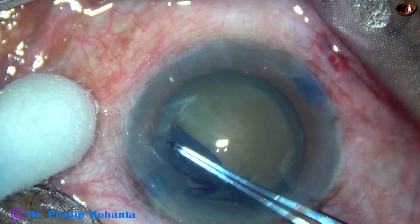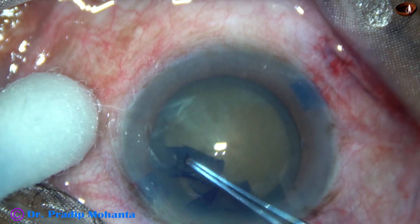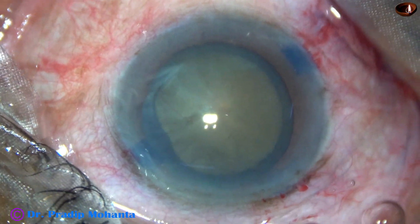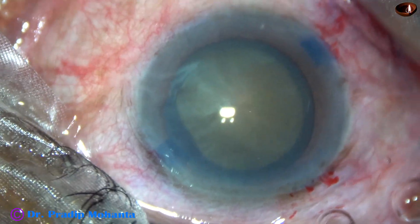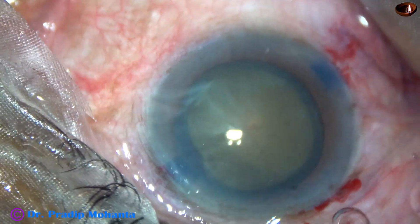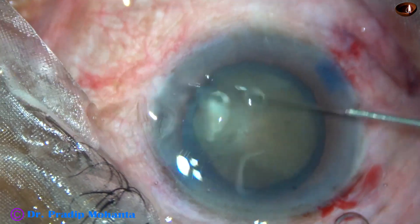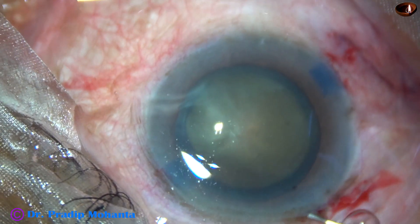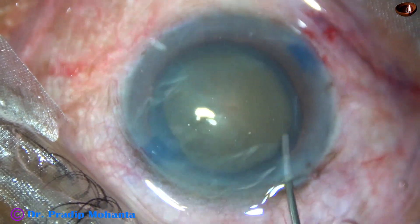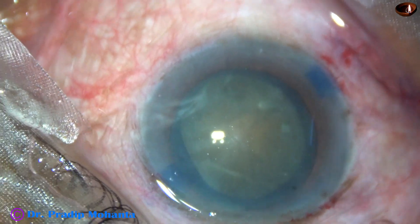At 3 o'clock, see what happens — it tends to go to the periphery. So here, in a very controlled way, the rhexis was brought back on track. We have got a D-shaped rhexis, but it is of adequate size. The rhexis need not always be circular. With this type of rhexis, the intraocular lens will be nicely centered because the haptics are in the equator.